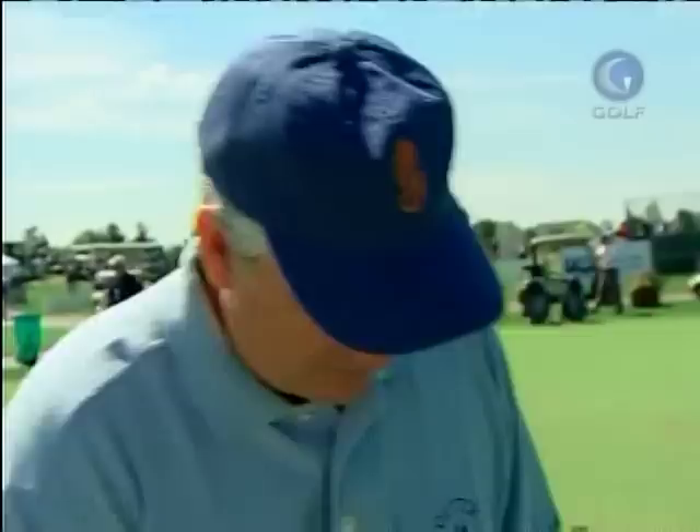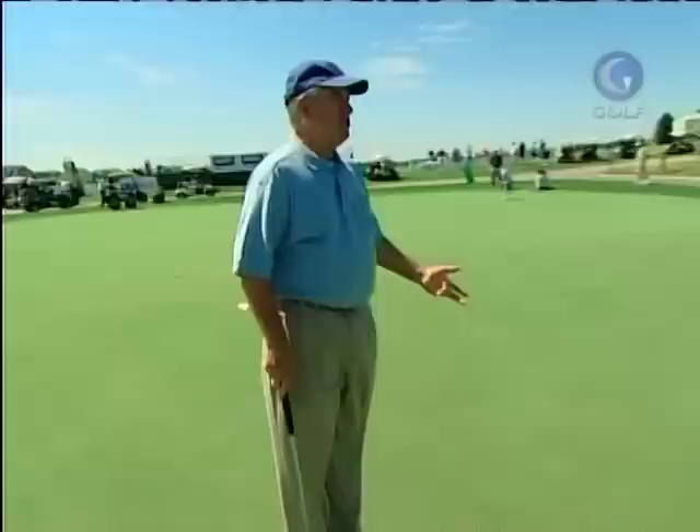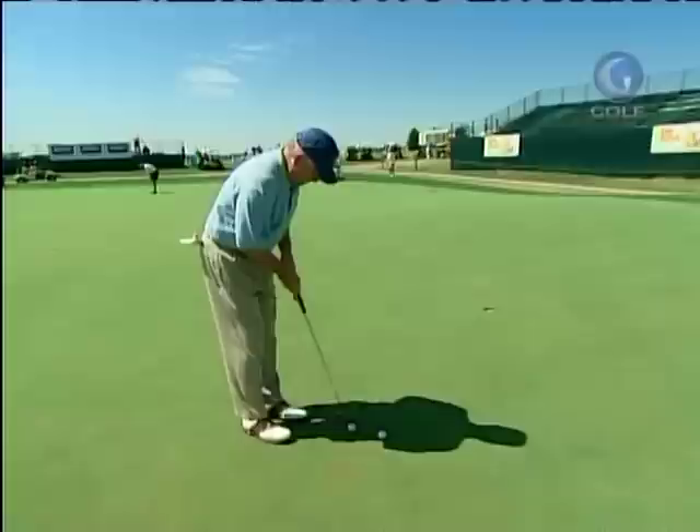So consequently, when I get up to putt it, the last part of the tip would be to make sure you don't watch it. Just try to stay still and roll it. If you don't care if it goes in, that's the chance you'll usually make it every time.